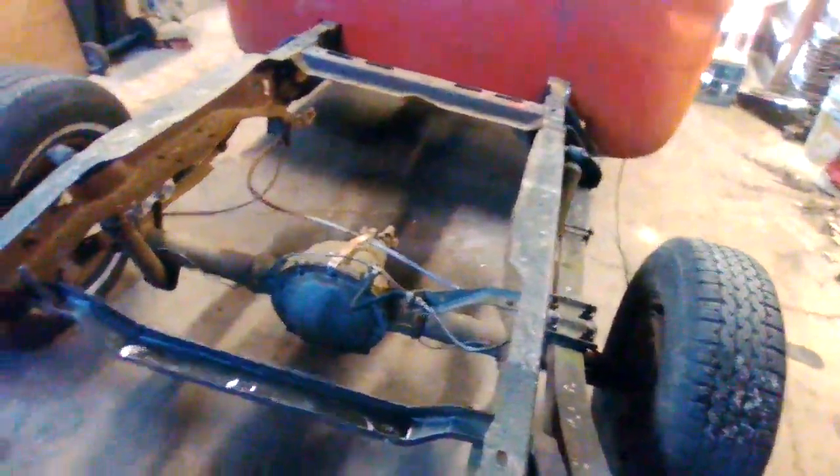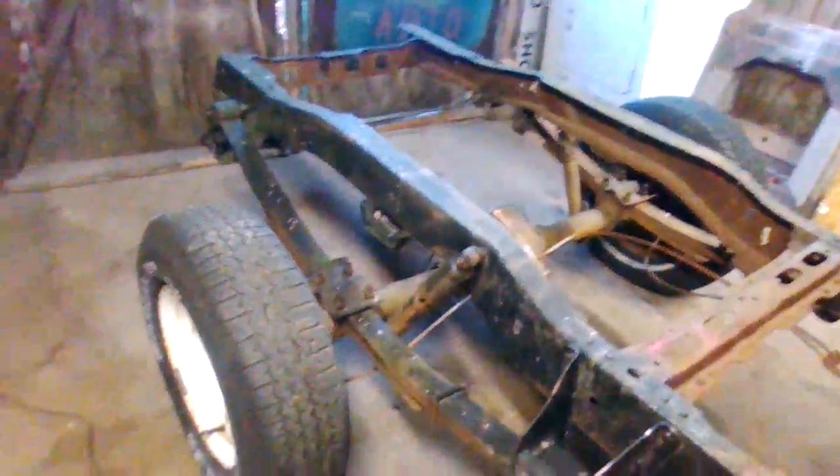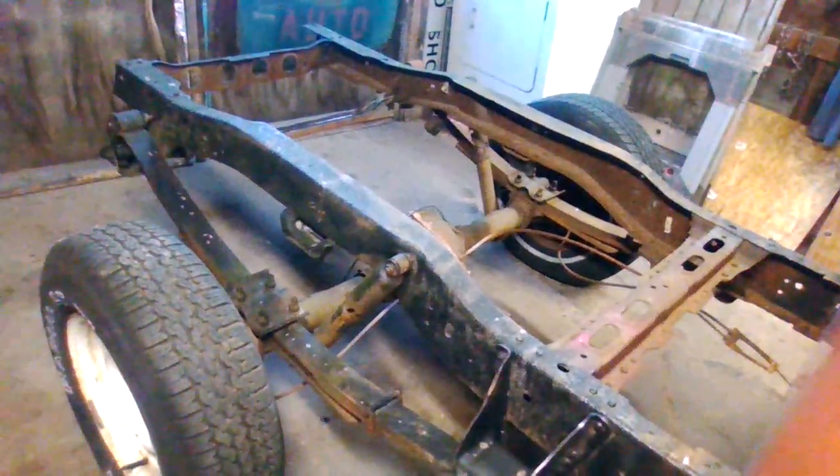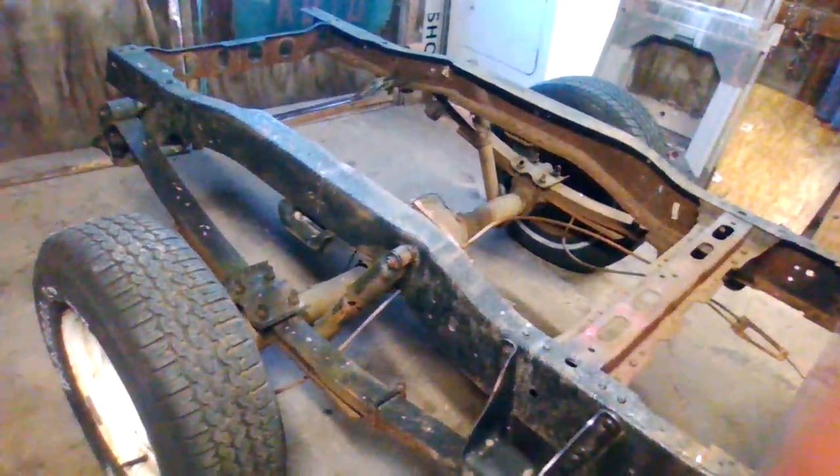So I'll put the air shocks in the rear back here. I used to — to get these lower — we used to take the springs and you can literally turn them over. It looks funny as hell, but you can literally turn them over. The only thing is you gotta change where the shackle is in the back.